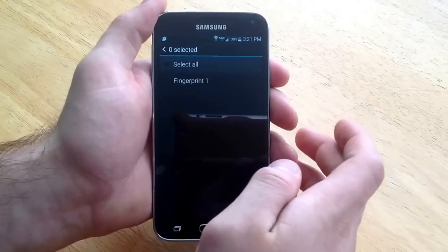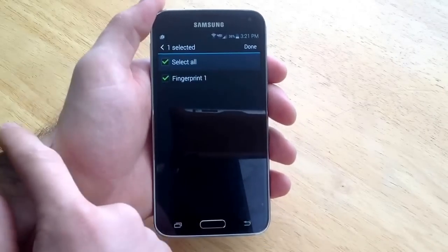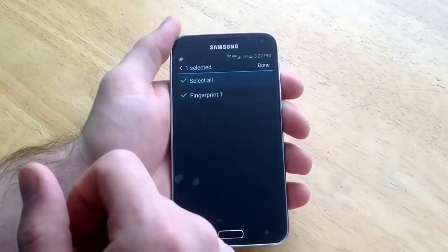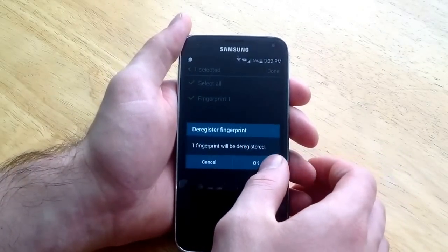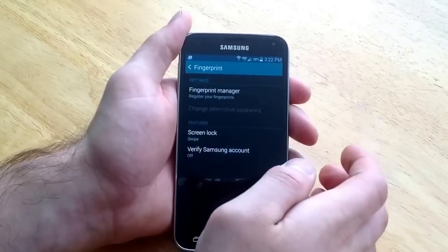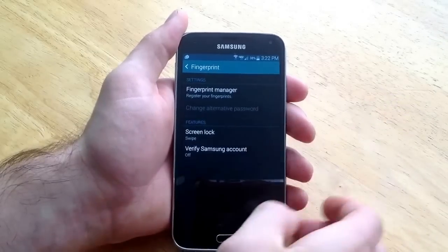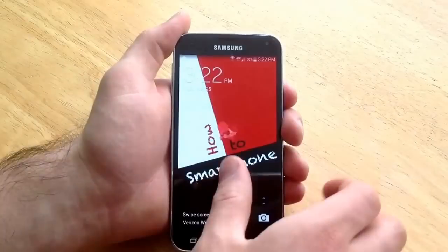So I am going to go ahead and deregister. And there is a select all or fingerprint one. I am just going to go ahead and hit select all. You can store up to three different fingerprints, so just to keep that in mind. And I hit done. One fingerprint will be deregistered. And as you can see you can register up to three fingerprints. I don't want to register any fingerprints, so no fingerprints are registered and we are back to just the regular swipe screen for getting into the phone.